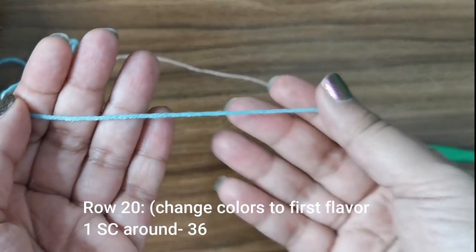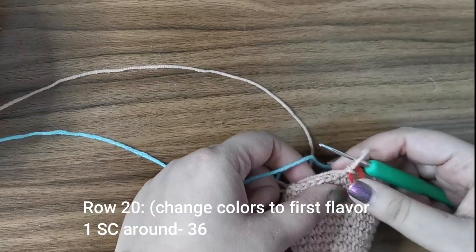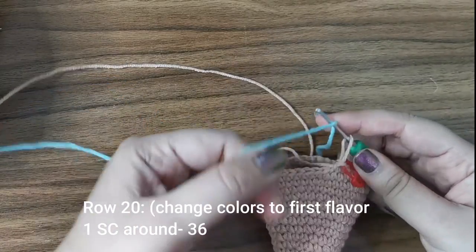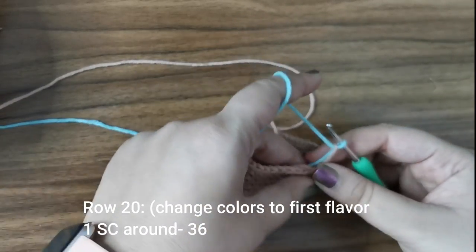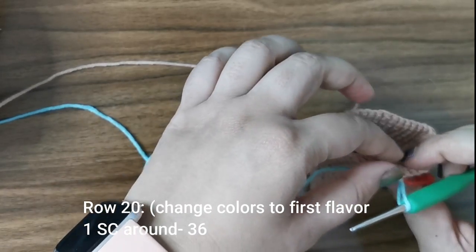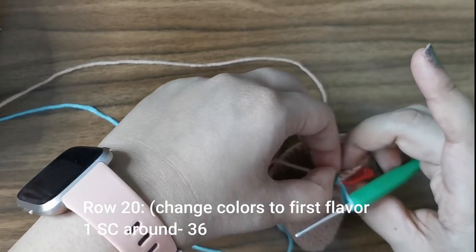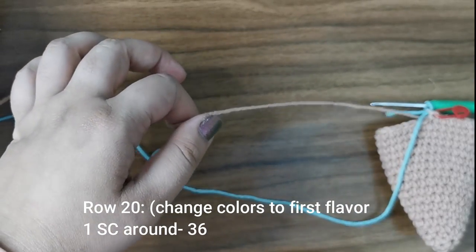At this point we're going to switch colors and move into the first color of the ice cream — I'm going to use mint green. To join the new color, just attach it to the loop you have, tighten the loop, pull this through as well, and then snip off the old yarn.